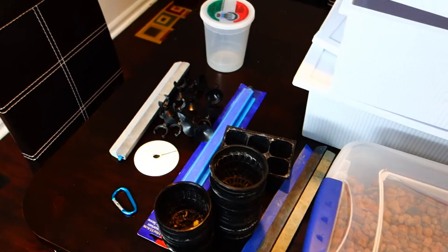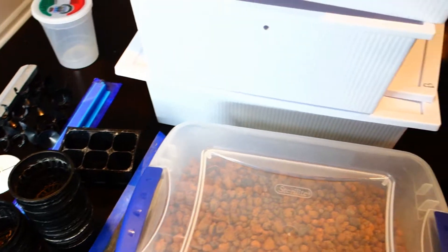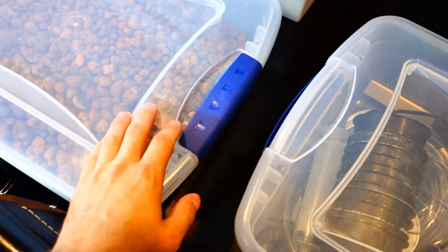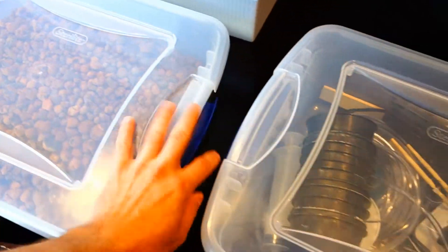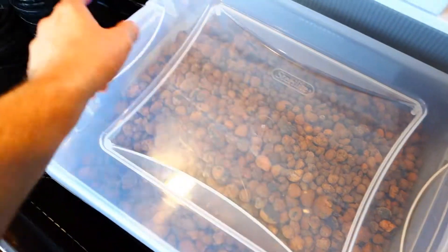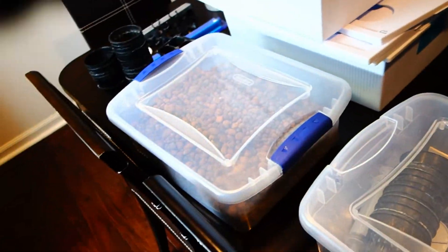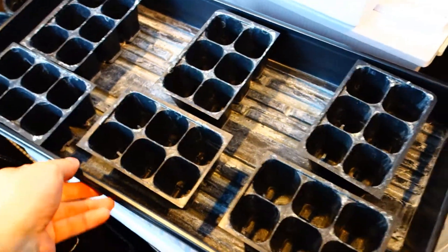Anyway, as you can see here, I'm getting revved up and set up to get back into growing phases. So what are we doing today? We are transporting those seedlings into the rock wool. Basically, as you see right here, I have two different sections. I got this huge tub here of my clay pebbles.